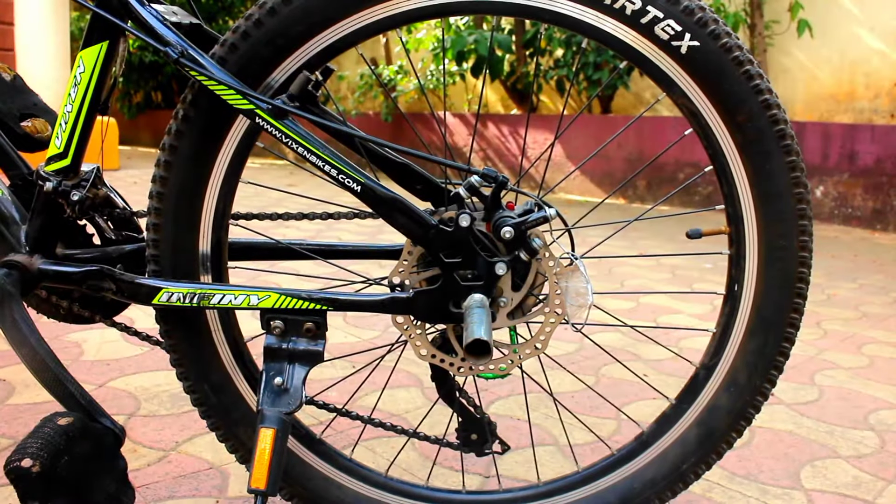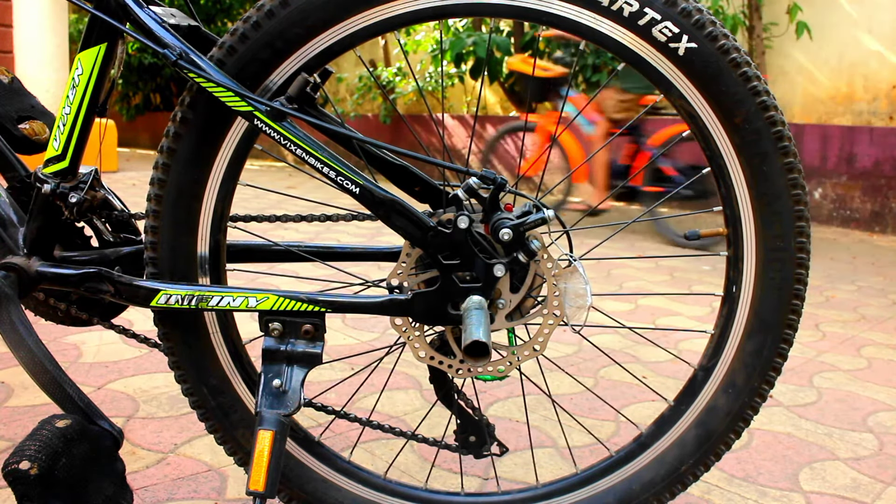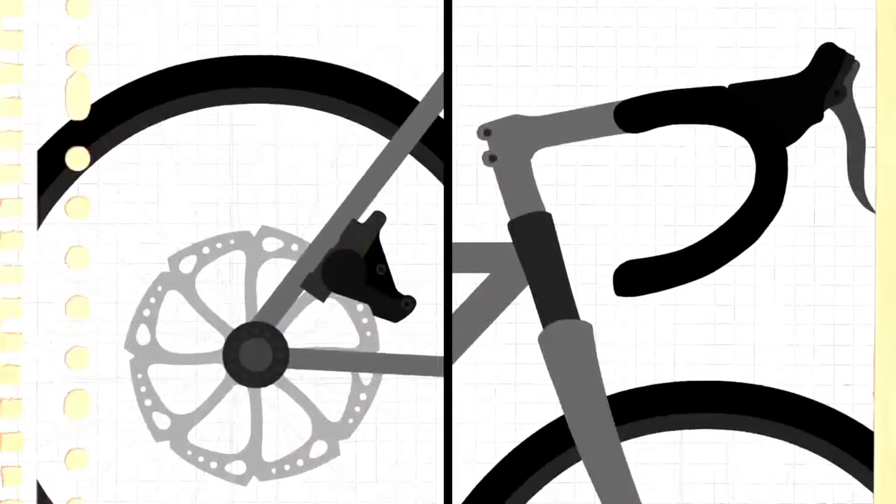First of all, I want to show you how the mechanical disc brakes work. How do they actually work? There are two main types of disc brakes: mechanical and hydraulic. Mechanical disc brakes are cable actuated, relying on a cable attached to the brake levers to activate the braking in a similar way to rim brakes.